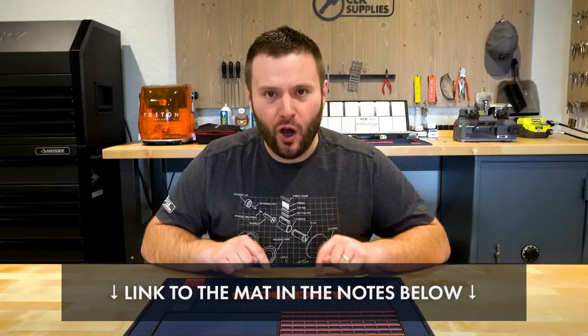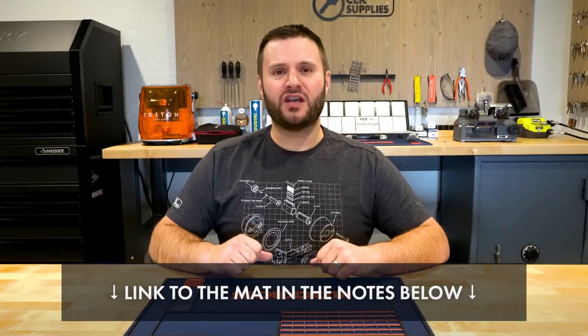So there you have it — the brand new ultimate lock pinning and work mat is out. I'll put a link in the notes below. Thank you so much for watching, and I would love to know your feedback on it in the comments.